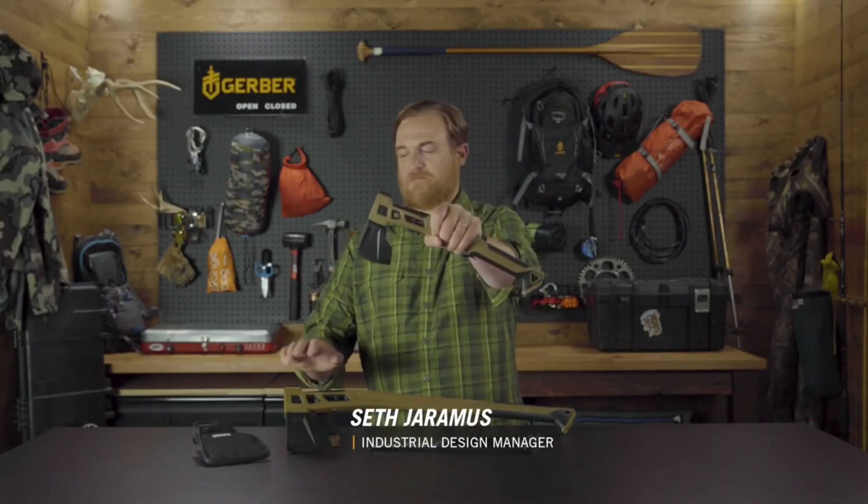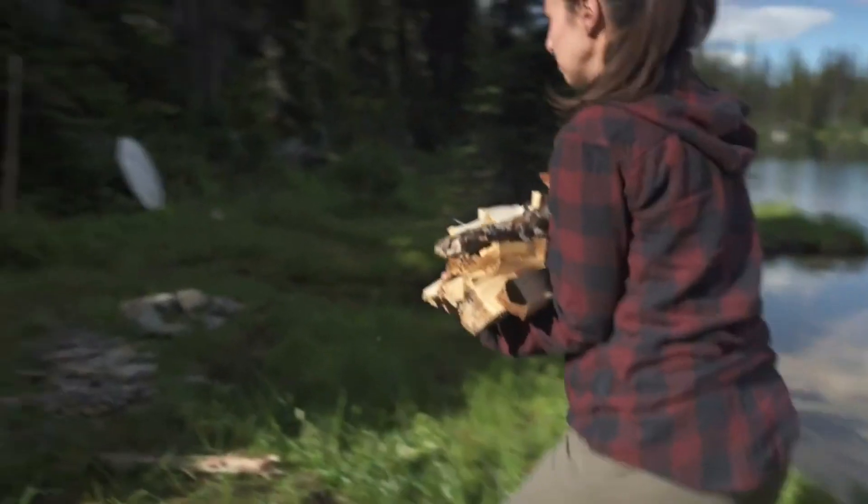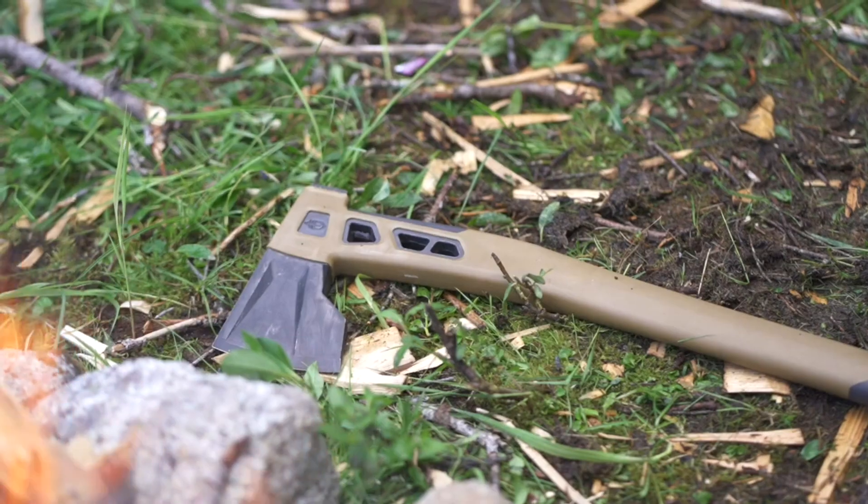Hey, it's Seth from Gerber, and this is the Bushcraft Hatchet and Axe. Surviving in the wild takes no shortage of knowledge, a keen awareness, and tools you can depend on. The Bushcraft Axe and Hatchet were built for this exact purpose, to be your go-to tool in the wilderness.